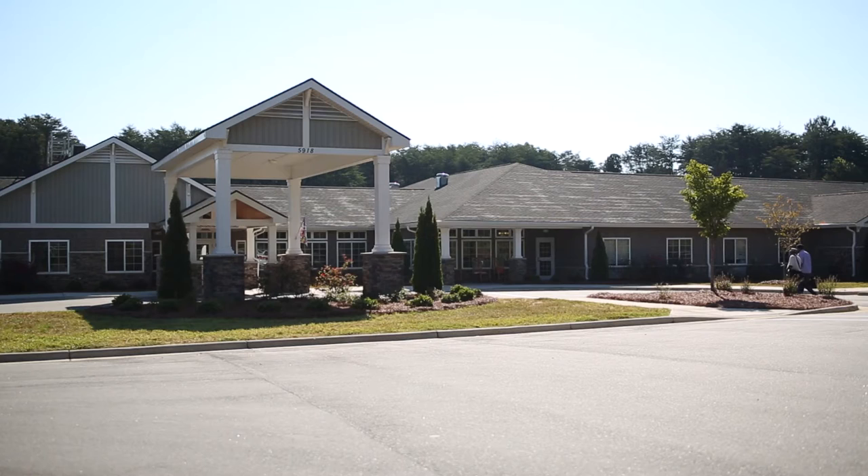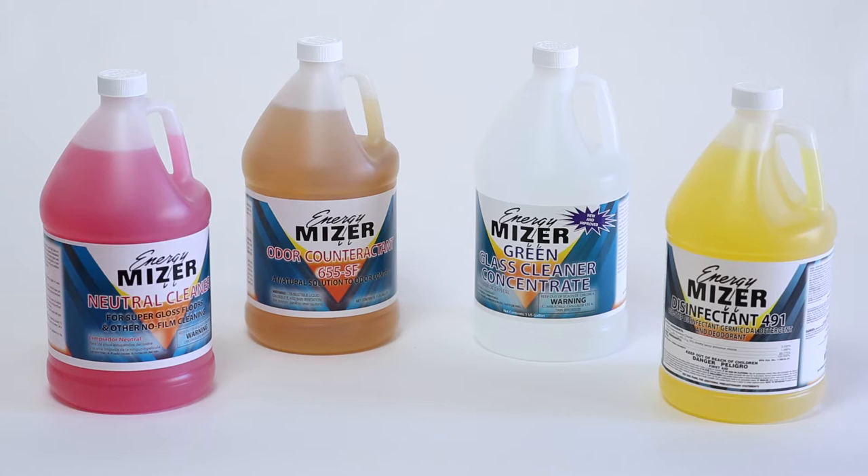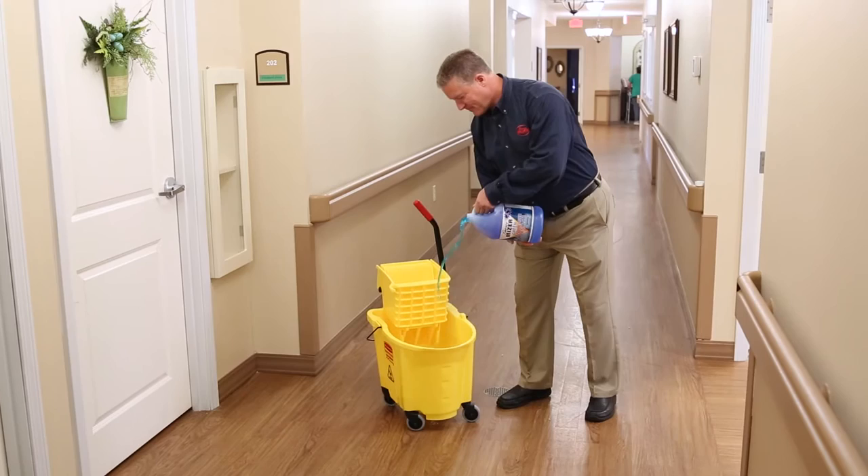All Meridian properties rely on Energy Miser cleaning chemicals to meet our commitment to maintain the highest standards of cleanliness, appearance, and resident experience while exceeding local health codes and policies. Energy Miser is also a method of cleaning that makes the job easier, more efficient, and more cost effective.